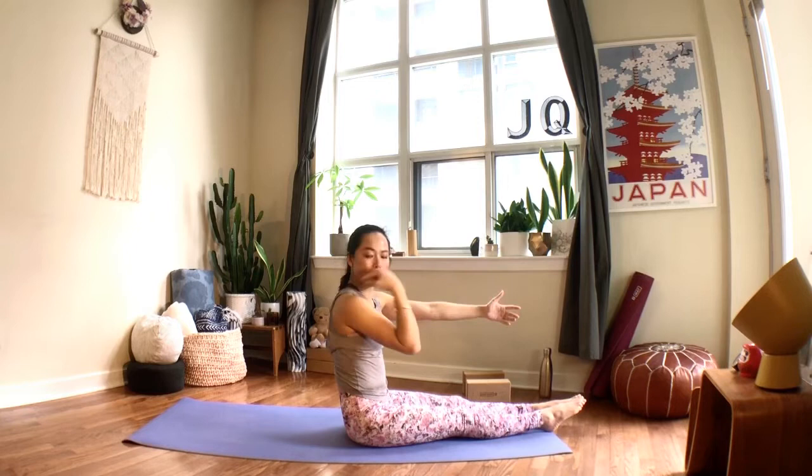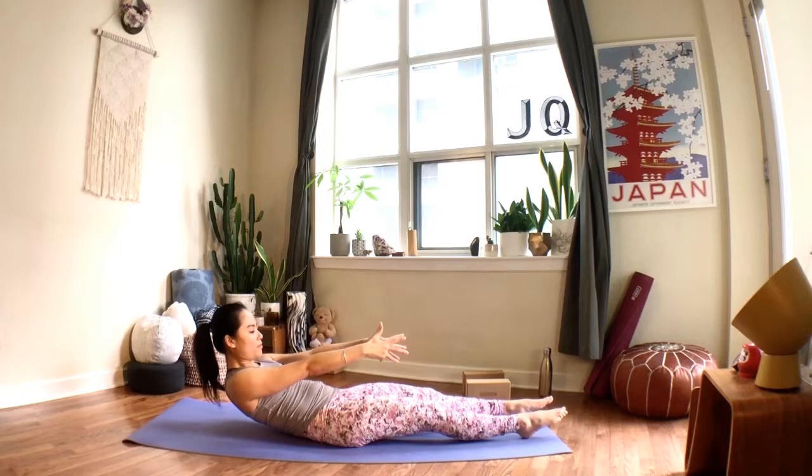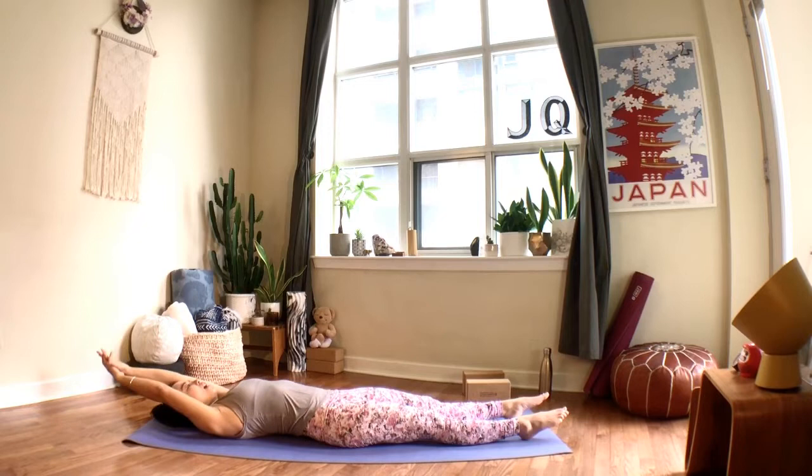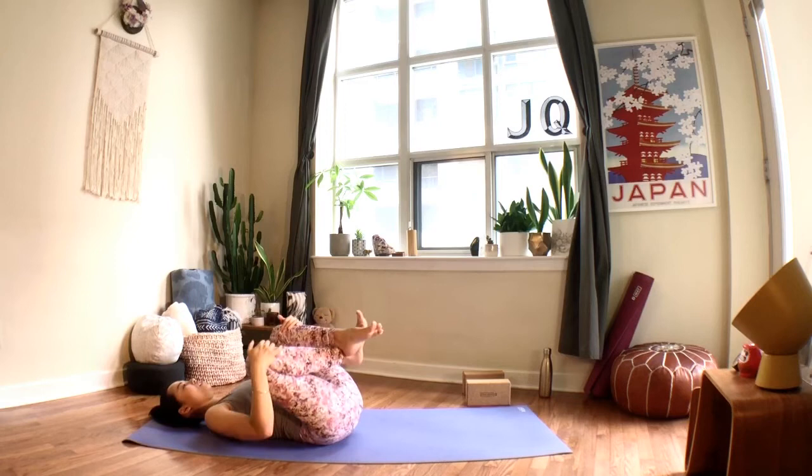Arms reaching forward, squeeze your legs, and we'll lower back together. Breathe in; when you exhale, round your spine for ten, nine, eight, breathe, seven, six, five, four, three, two, and one — lower your head, arms reach overhead, stretch out your body, breathe in, sigh it out. Bend your knees, hug your legs in, gently rock side to side.